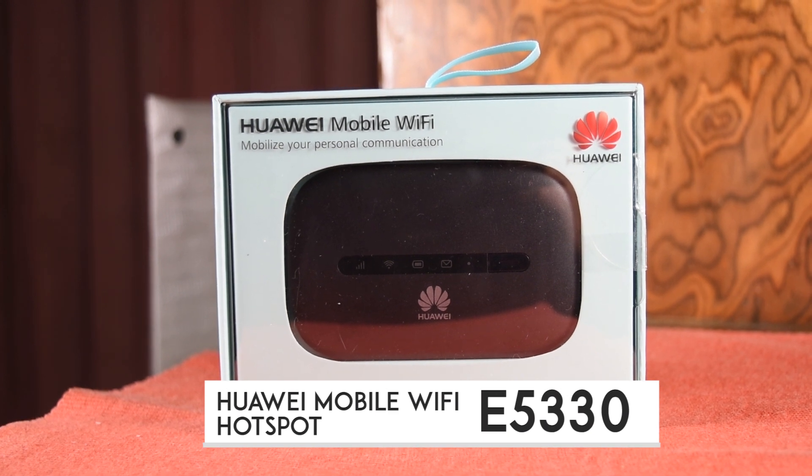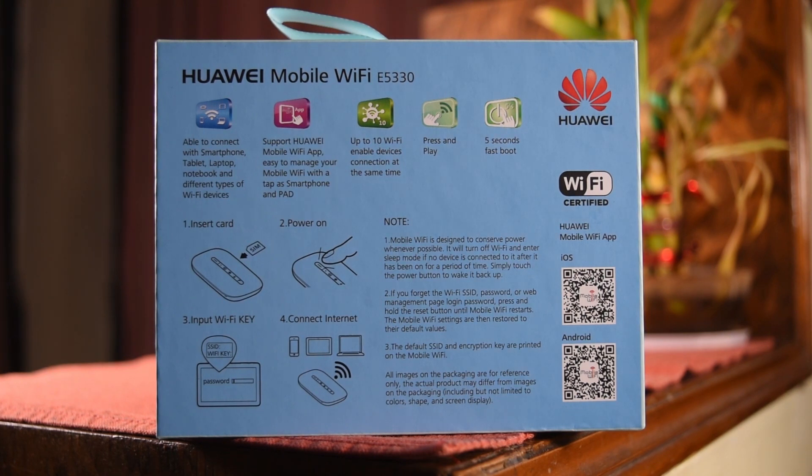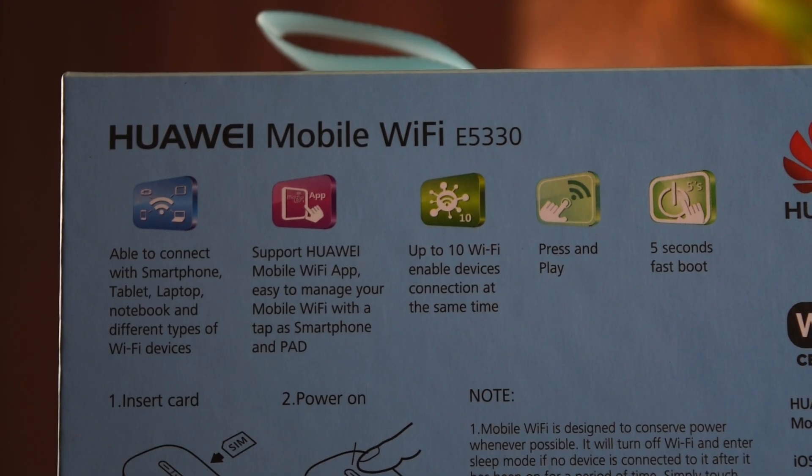It goes by the model number E5330 and is a really nifty gadget priced at Rs. 2500 on Amazon. On the back of the box is every single thing you'll need to set it up and get started, from installation instructions to features.